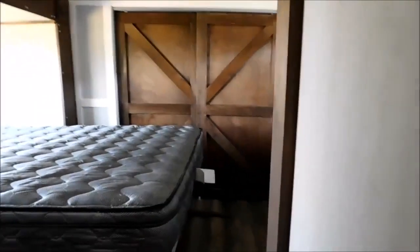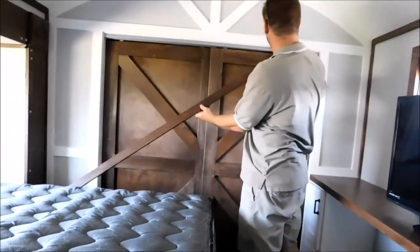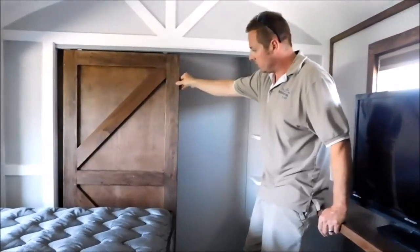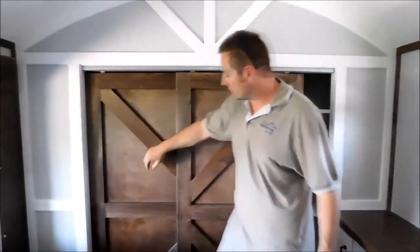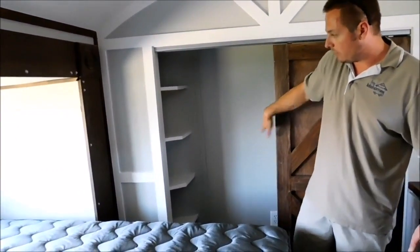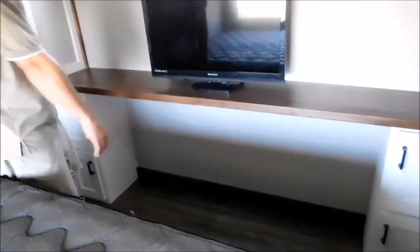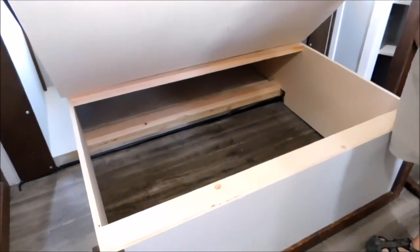Now we're going to walk into this bedroom. We stayed with this barn door theme — custom-built these barn doors to match the theme in here. Behind here you'll find a closet with shelves and a closet rod going all the way across so you can hang your clothes. You can open it from both sides like a standard sliding closet door. Along with the closet, you also have storage on both sides of what I'd call the desk TV area in this bedroom — nice little storage cubbies. We've got lights underneath this queen bed, and this whole bed folds up with a lot of storage for your blankets and pillows underneath.